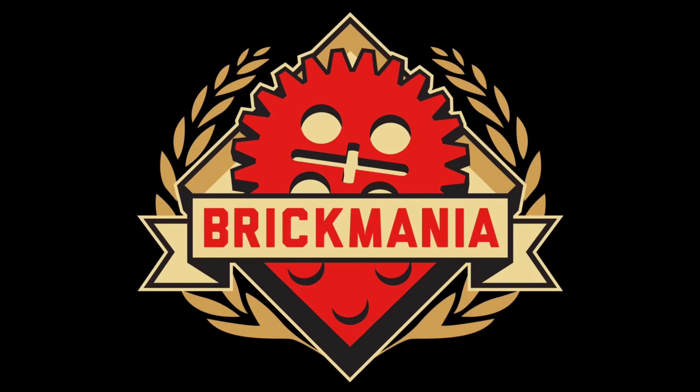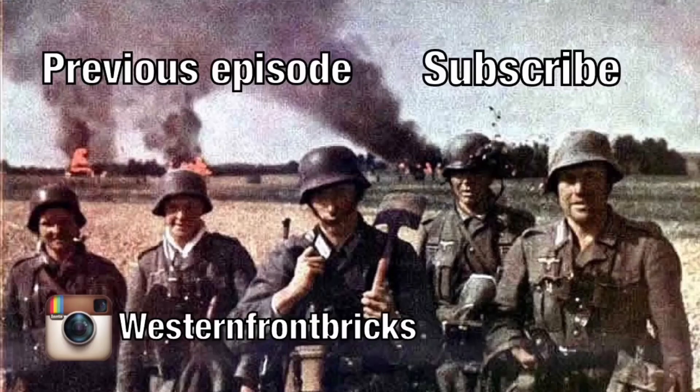I hope you guys enjoyed this video. Be sure to like, comment, and subscribe. That's pretty much it. Goodbye, New York Town. Goodbye, Miss Liberty.